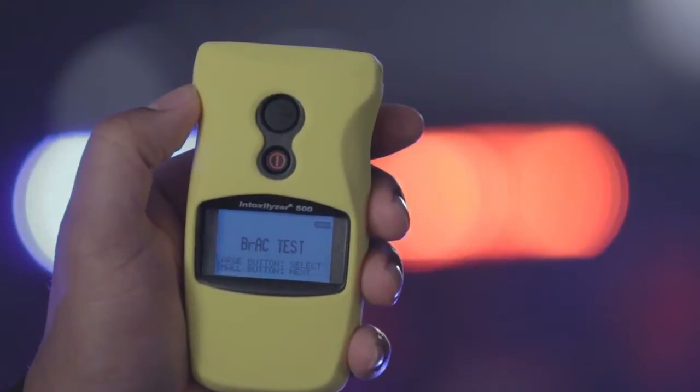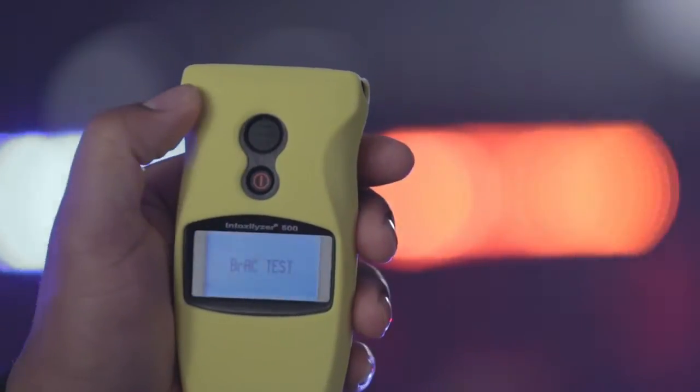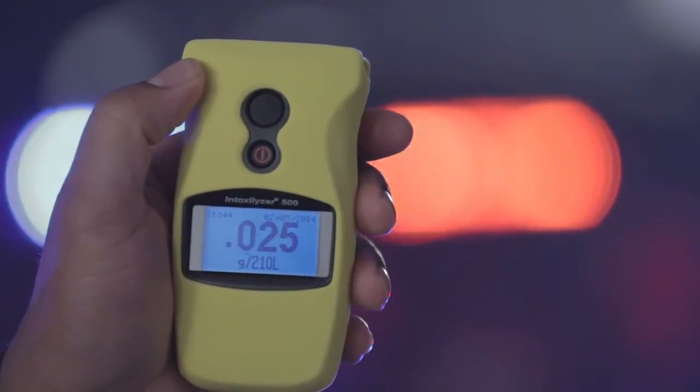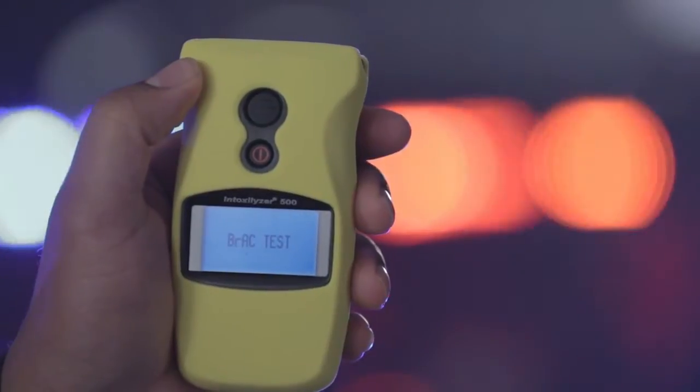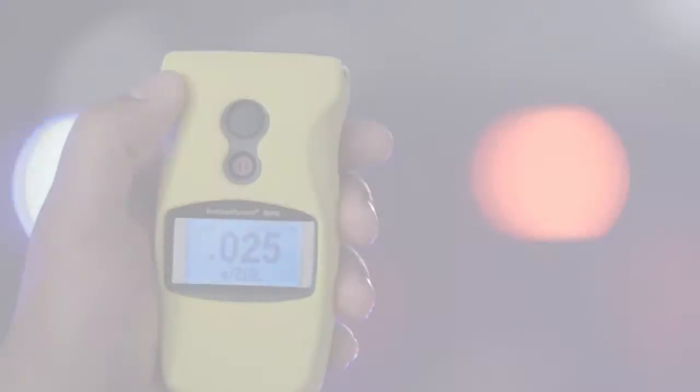Navigate to last test recall. Press the large top button to display the last test result, whether BRAC or zero tolerance. The result is stored in memory, even if the unit is powered off and back on again.